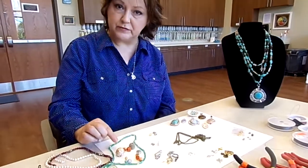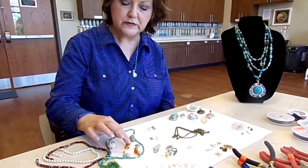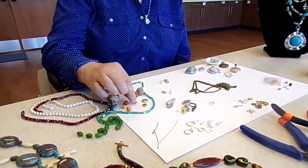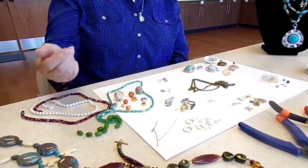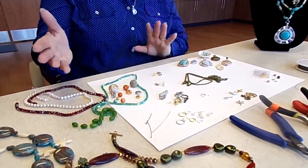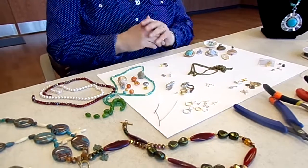First of all, you need beads of some kind. Beads come in all sizes, all colors, all shapes. You can see here they don't have to be round — here's a star, here's sort of an oval, and here's one that's faceted. Anything that has a hole drilled through it so you can put a wire through it is a bead. You can also make your own beads using some of our findings. Findings are the articles that we use to connect and join all of the beads and the jewelry together.